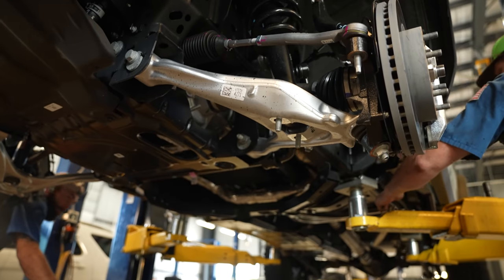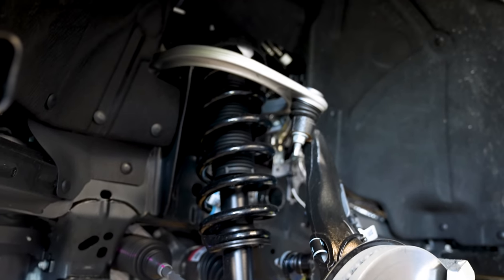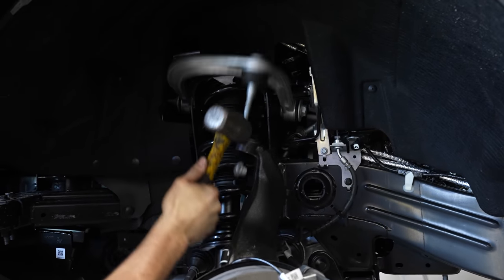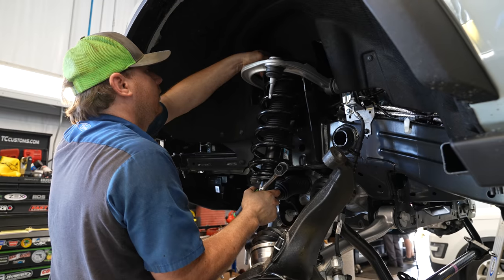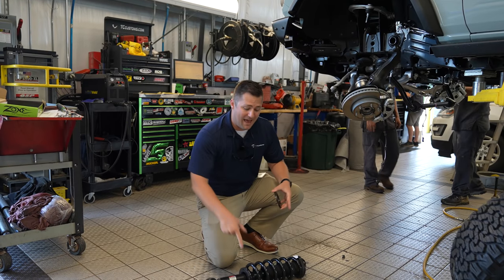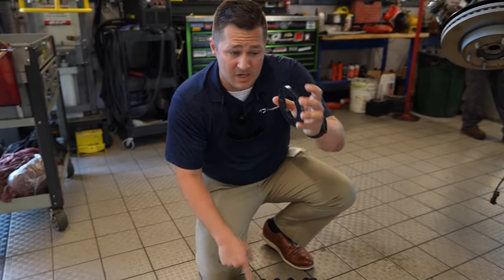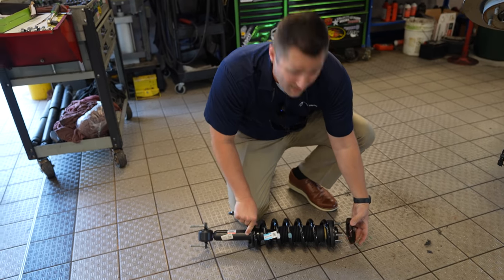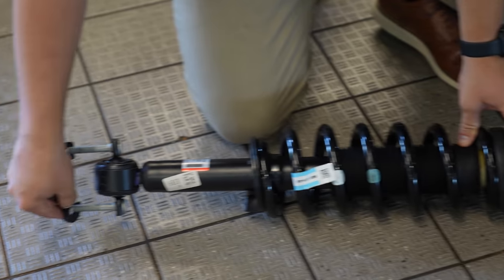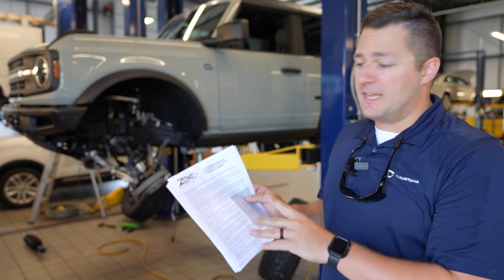Now that we have the strut out of the vehicle, I want to showcase the leveling kit. You've got the metal leveling kit that goes on top of the strut — it's designed so you can only put it on one way, and that's the right way. You basically slide this on top of the strut, bolt it back in, and you'll have the spacer that goes on the bottom side. Everything bolts right back up into place.